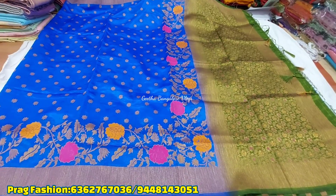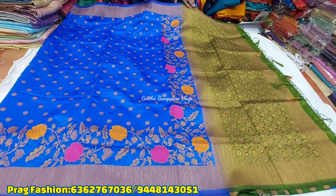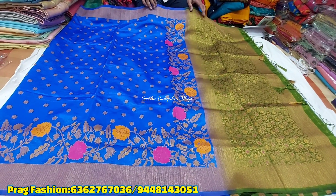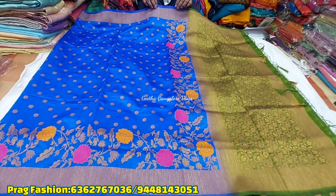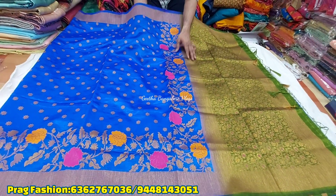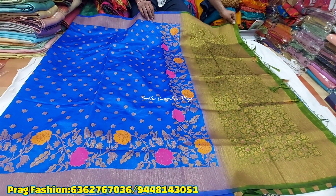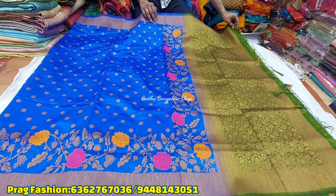This is antique copper with meena. Antique copper with meena — the look is different. With meena it is more bright.